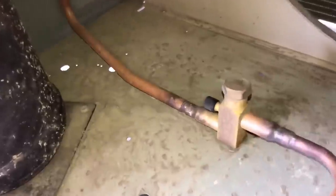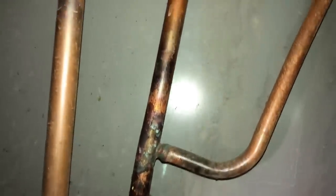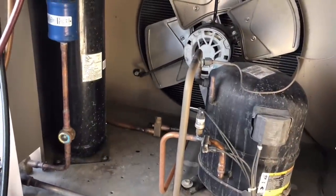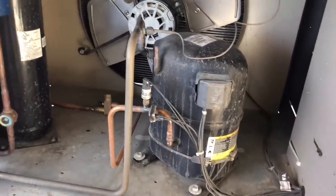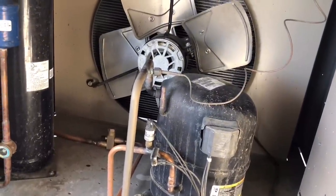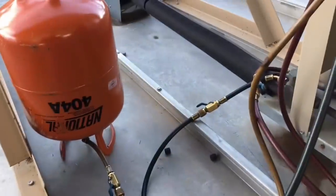That is the control valve — looks like someone cut it out. This is your discharge line — discharge goes up right there, tees out, no check valves, no nothing, and it tees into your receiver. It goes into the condenser up top, comes out of the condenser right there — that's the liquid line. Liquid line comes up, gets teed into by the discharge line, into the receiver. Absolutely no words. I just hope that one over there is not the same way.